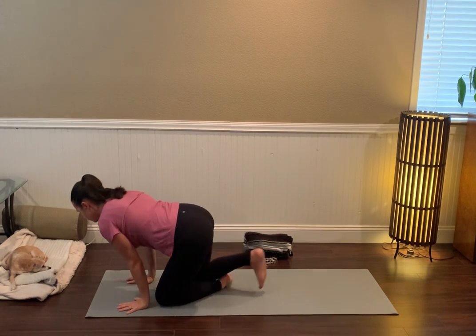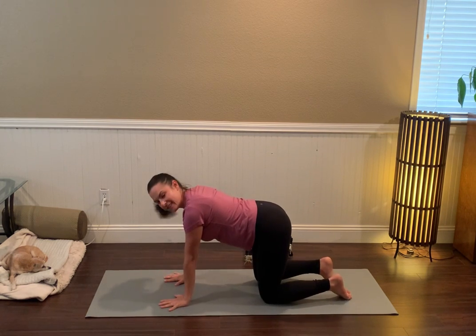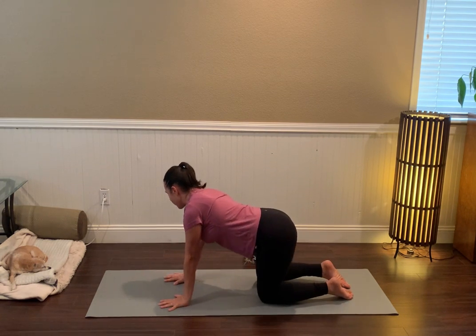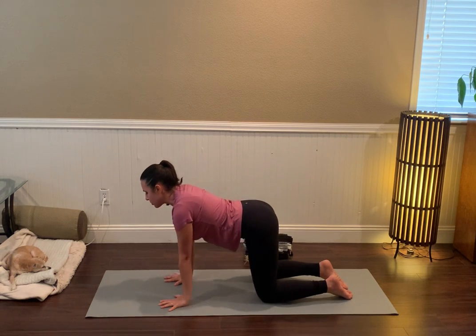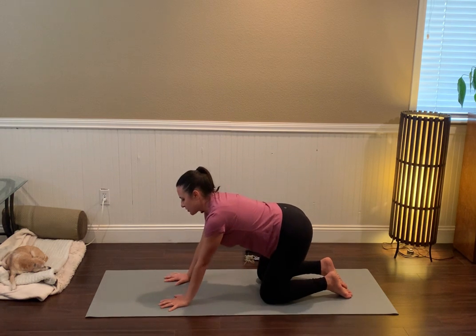Work your way to your hands and knees. Bring the palms down, uncross your legs, knees directly underneath the hips. Feel free to move around a little bit — maybe make some circles over the wrists, taking those circles in both directions.